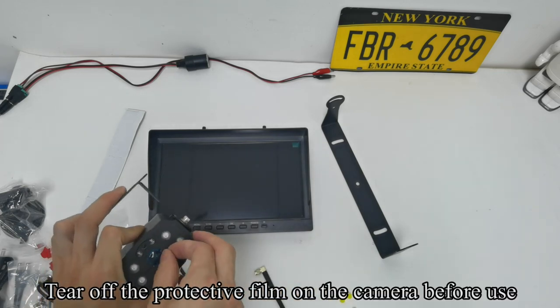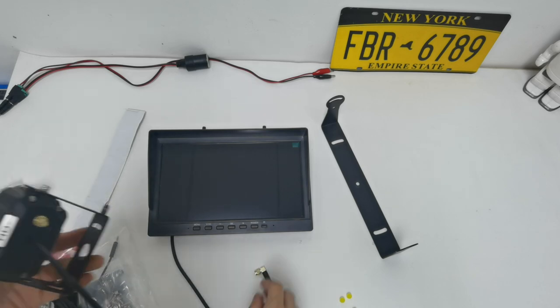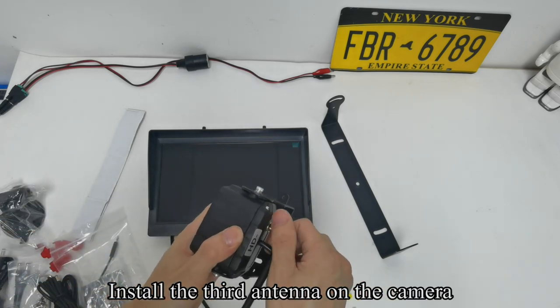Tear off the protective film on the camera before use. Install the third antenna on the camera.